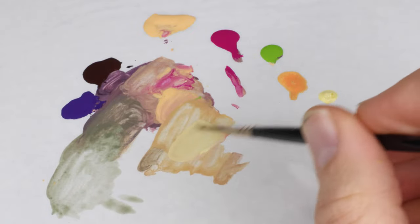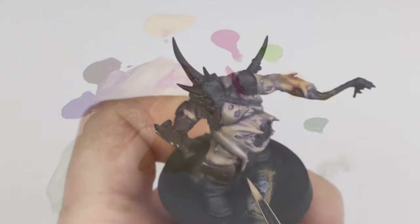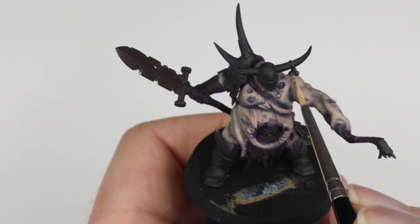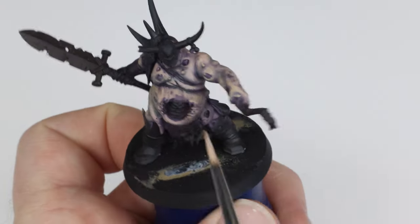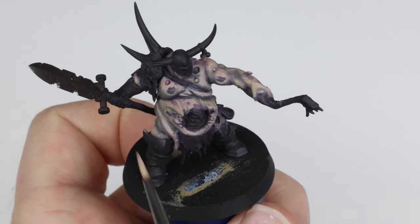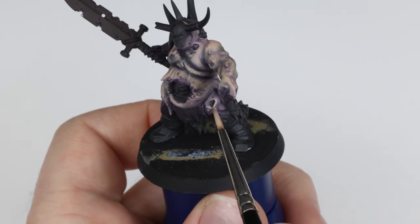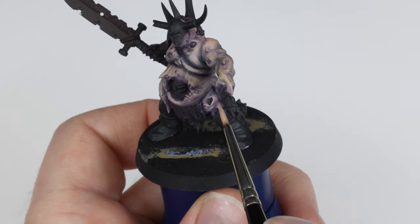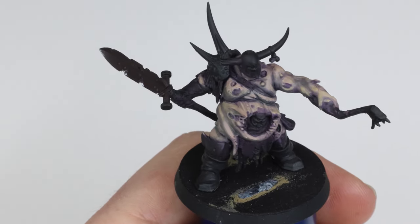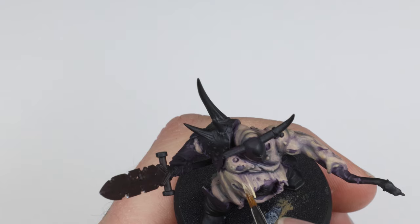After the glaze has fully dried, we go in and mix another bright skin tone to define the sculpt a little bit more. I apply this carefully to areas I want to emphasize, such as edges, bumps, and light points. When I was doing research on sickly skin from different diseases for my own Nurgle project, I noticed that there's texture in most of the skin tones. So I wanted to keep that sort of texture in play. It's important not to overdo this texture, but having a little bit of that blotchiness and different colors in play will benefit this greatly.